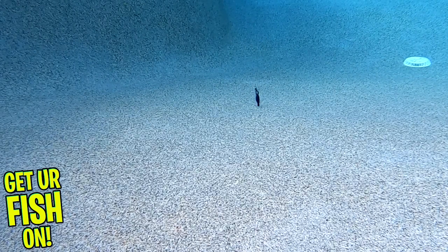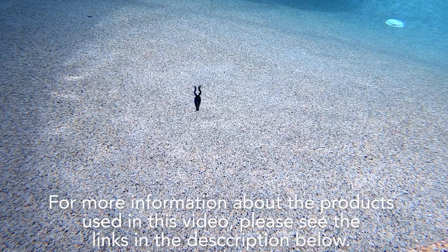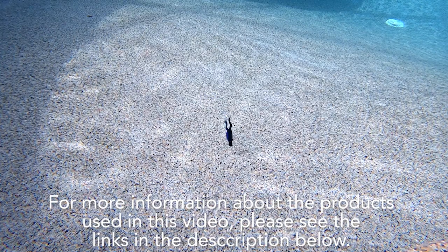The Lunker Hunt Finesse Nedfrog is three inches and weighs one quarter ounce. It's available in five colors and you get two baits per pack. Retail price is $5.99 per pack. For more information about the products used in this video, please see the links in the description below.